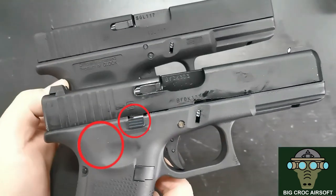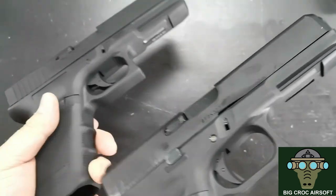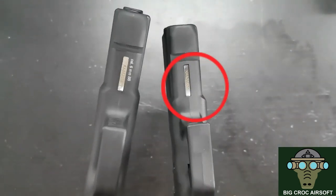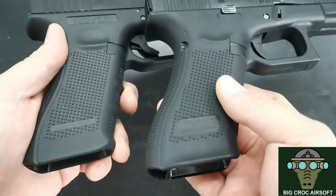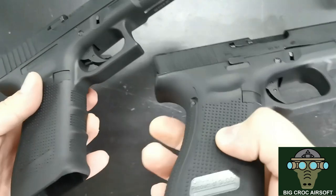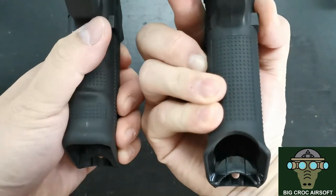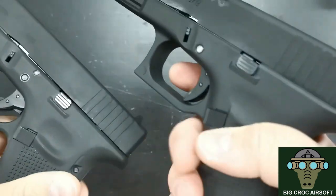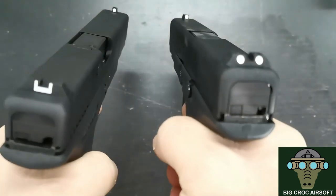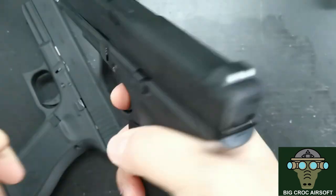The Glock licensed product markings are now on the bottom of the grip. The Gen 5 also features an ambidextrous slide release, and the 6mm marking is gone. The mag rail on the Gen 5 is bigger and features a hole where you can put your finger to pull down the mag when it gets stuck. And if you listen closely, the trigger reset on the Gen 5 is a lot more solid than the Gen 4.